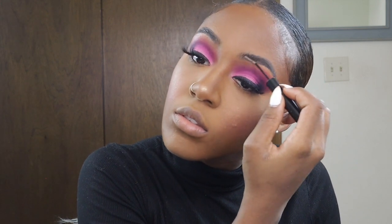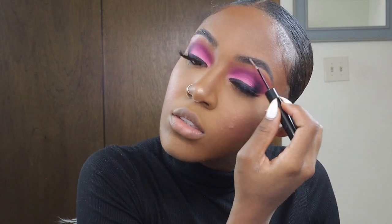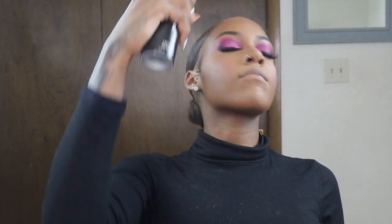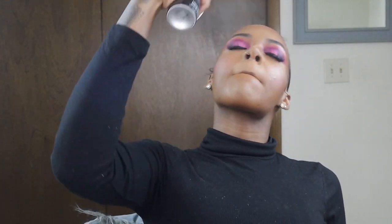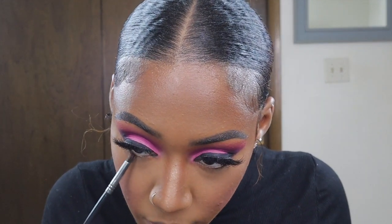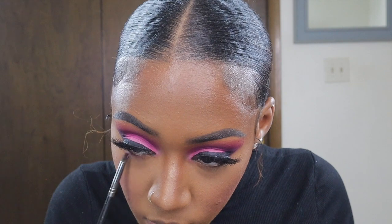Now I'm doing some brow gel — I'm using the L'Oreal brow gel in shade Clear to put down my brows so my brow hairs stay intact all day. Now that I'm done with my face, I'm going in and setting the rest of my face with my Morphe continuous setting spray — basically drowning myself in it and fanning myself with one of my eyeshadow palettes as usual.